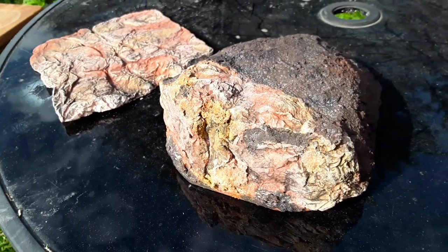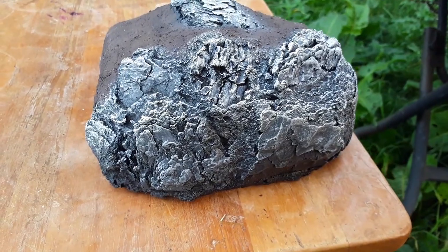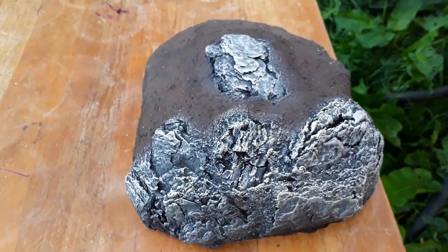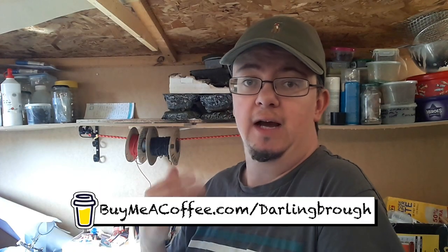What I'm going to be doing next week is looking at the finishing of the model — a bit of scenery, green grass cover, using flocks, that sort of thing, just to get it finished. Then I'll compare the final techniques at the end. In the meantime, don't forget to like and subscribe, and if you feel obliged, please buy me a coffee — I would appreciate it. Thank you very much for watching.